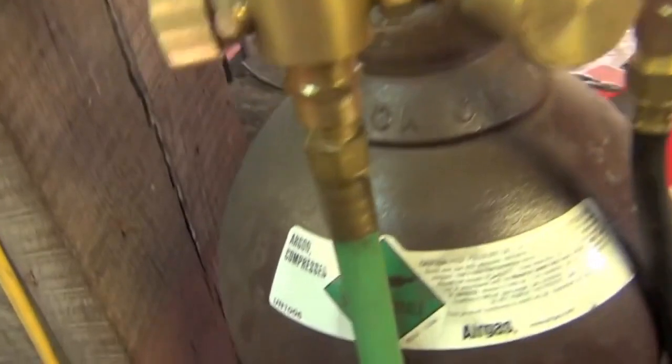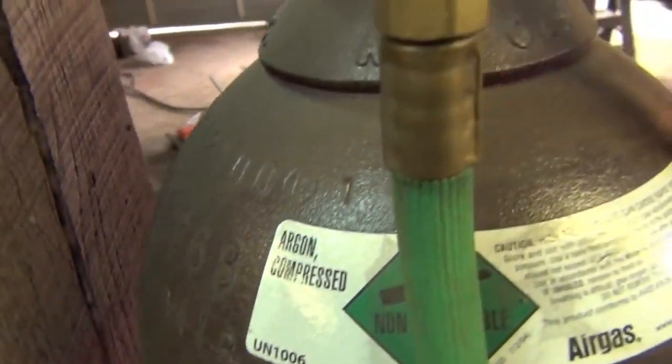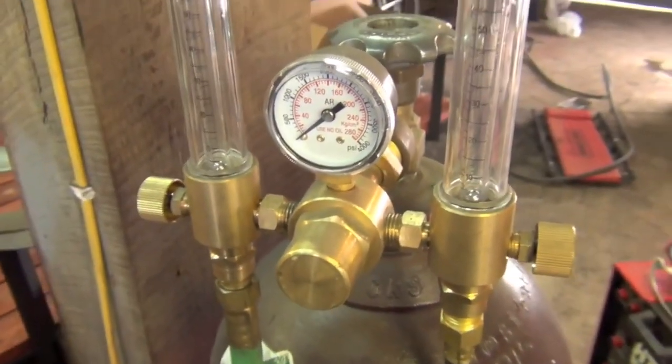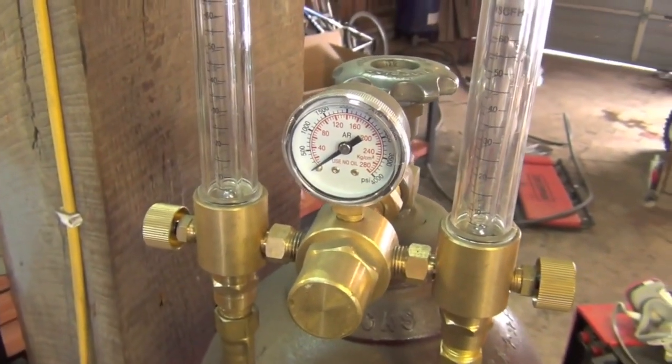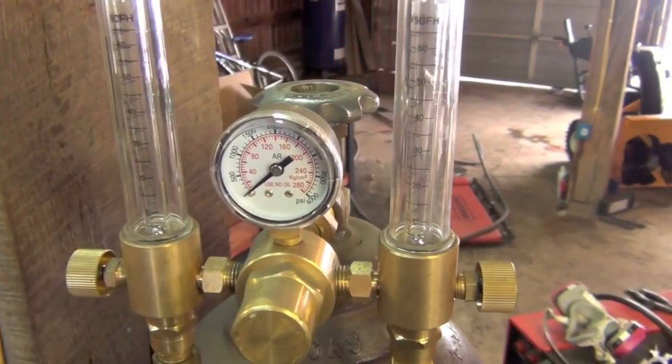Next item on the list is shielding gas. For virtually all TIG welding, you're going to want to run 100% pure argon gas through a regulator or flow meter set to somewhere between — what I like to use is about 20 to 25 CFH or metric equivalent.